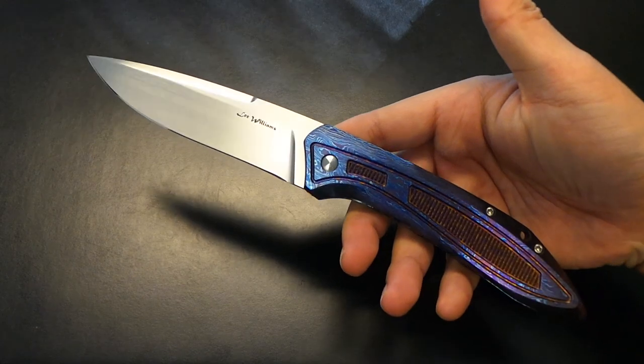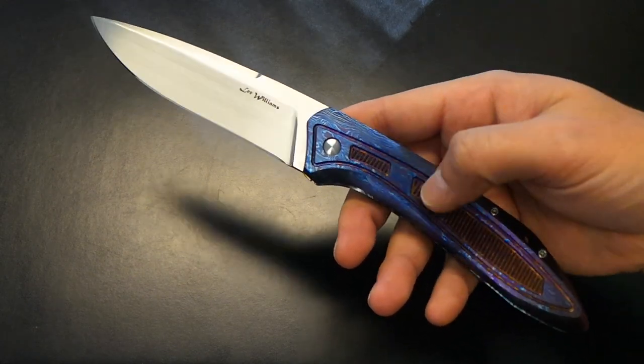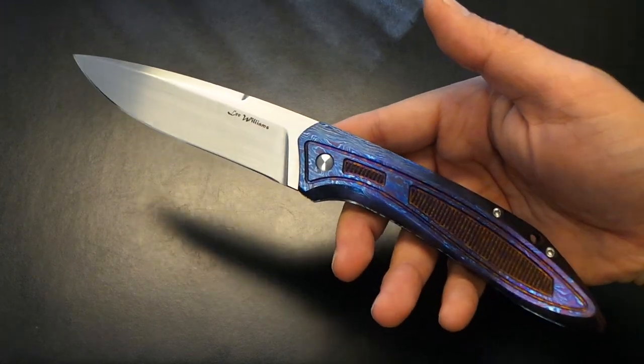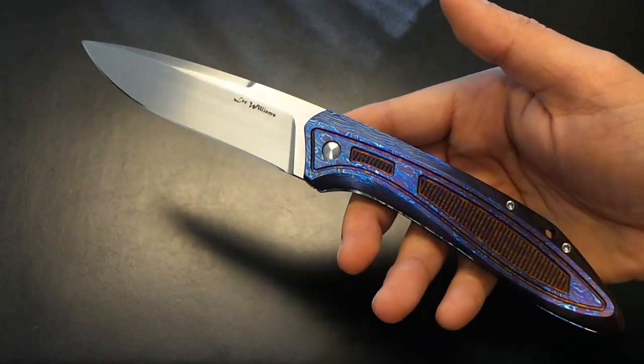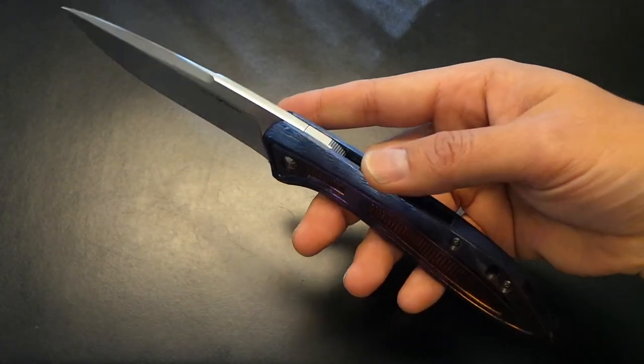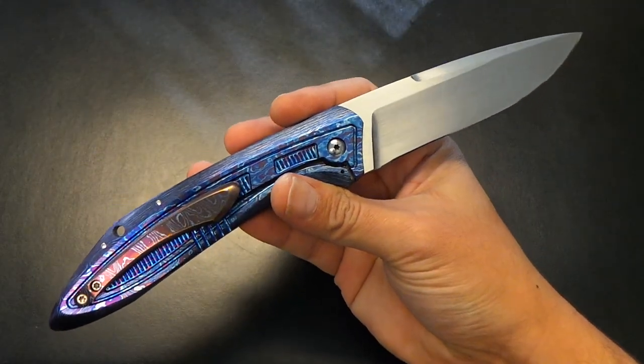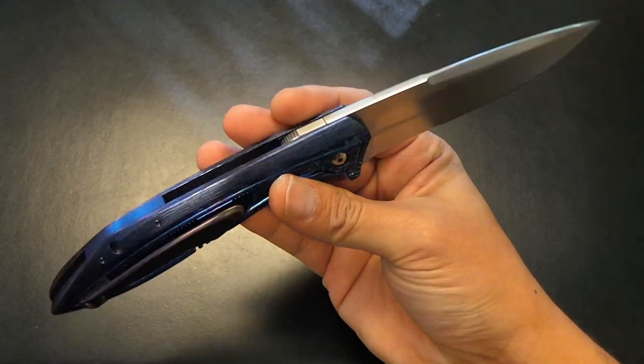You guys will recognize the shape. I have — you've seen the Mayo-Williams collaboration. It's the same knife. But this is not a collaboration. This is Lee by himself producing it out of the grindhouse. And for those who don't know much about Lee, this guy is — I really do think he's on a whole other level.